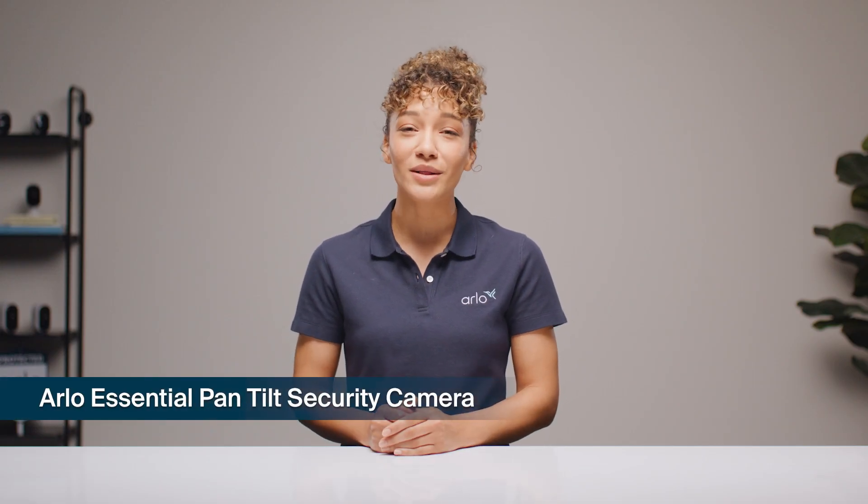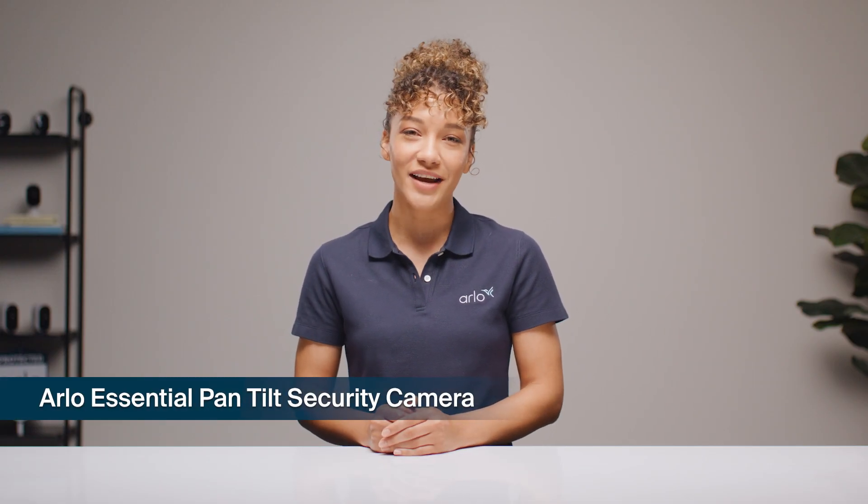Hi, welcome to Arlo Labs. I'm Brigid and today I'm going to help you get started with your Arlo Essential Pan-Tilt Security Camera. Let's jump in.